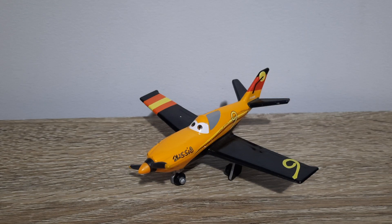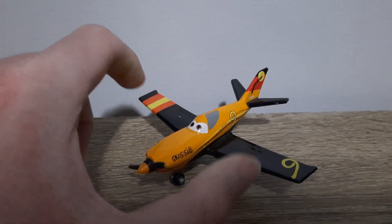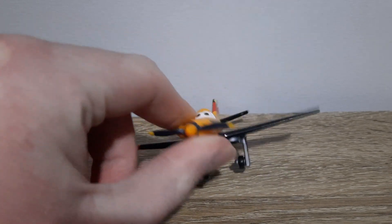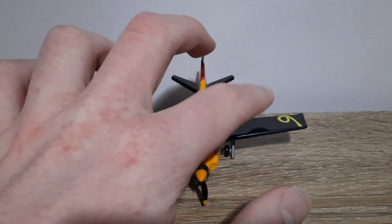Hello YouTube, welcome to yet another new video. Today we're taking a look at Joey Dundee from Plains, so let's get right into it. He's mostly an orangey sort of color in the middle, and then the wings are